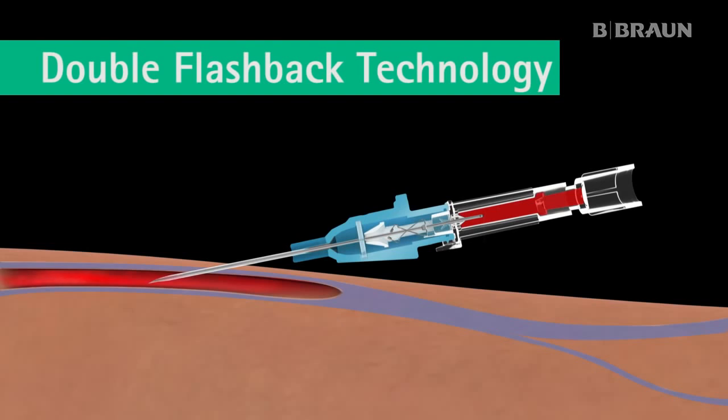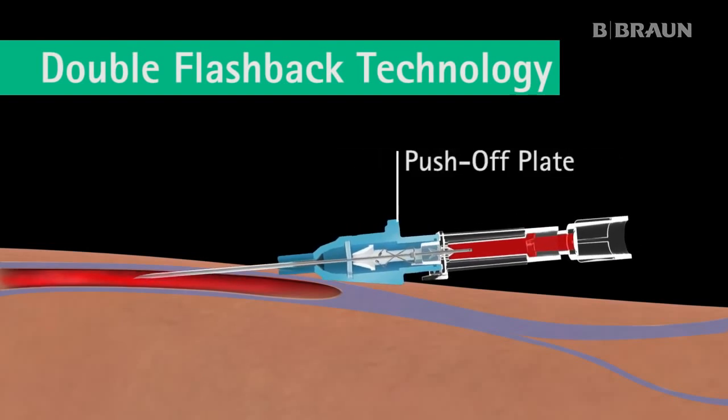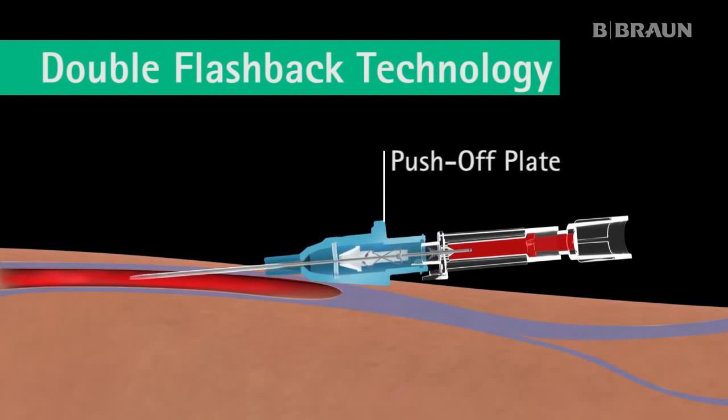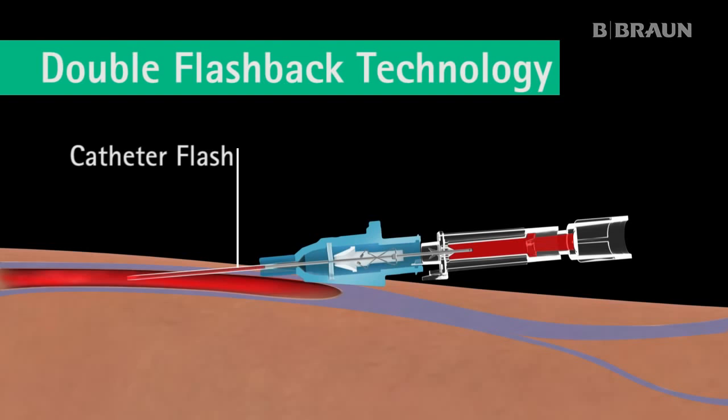Then the entire device — catheter and needle — is lowered and advanced slightly into the vein. Using the push-off plate on the catheter hub, the catheter is advanced forward, off the needle, into the vein. A second flashback — catheter flash — occurs between the catheter and the needle, confirming that the catheter is successfully in the vein.